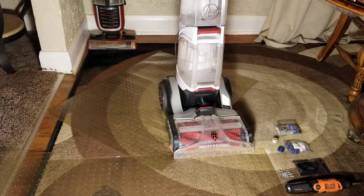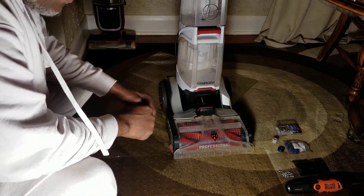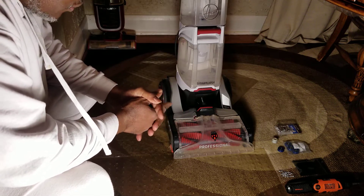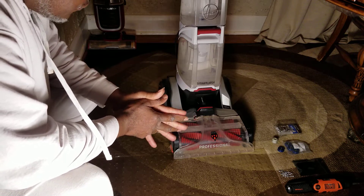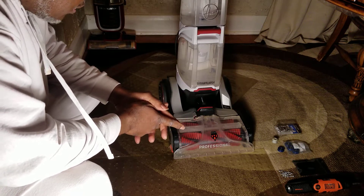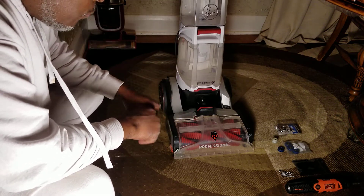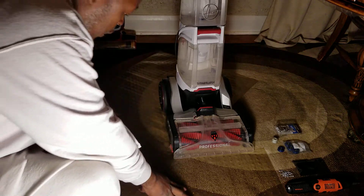Okay, ladies and gentlemen, this is part two of the Hoover Smart Wash. I was told by my spouse to try to fix this Hoover Smart Wash — the belt keeps breaking. So this is part two; I'm going to try it one more time. Basically, if you see this video, part two, that means something went right. If you don't see the video, that means something went terribly wrong. Let's hope you see this part two video and let's get started.